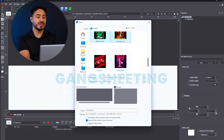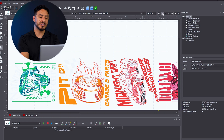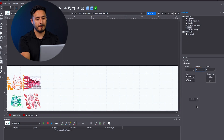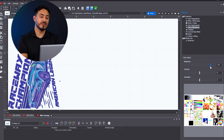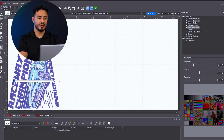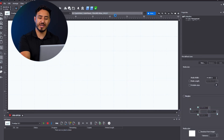Now let's talk about some of NeoStampa's key features. For starters, this software is perfect for gang sheet printing, which allows us to maximize efficiency by fitting multiple designs onto a single sheet. Next, we have the color adjustment tools, which help us easily fine-tune colors to get the perfect look on our graphic. Built-in profiles is another great tool — with this, we can access preset profiles for optimized performance.